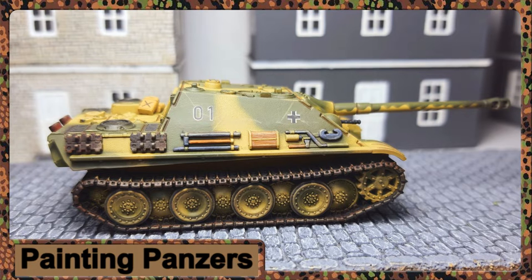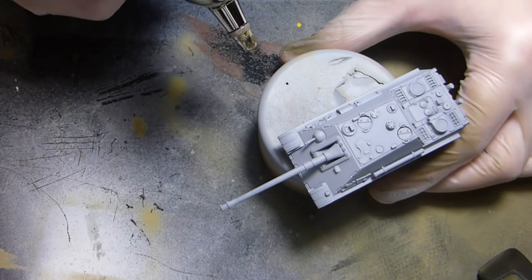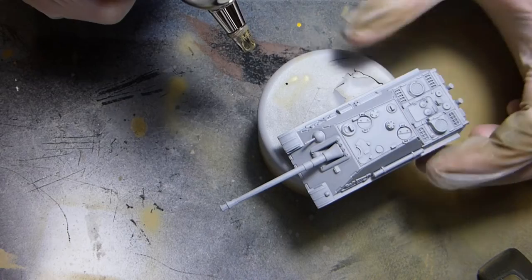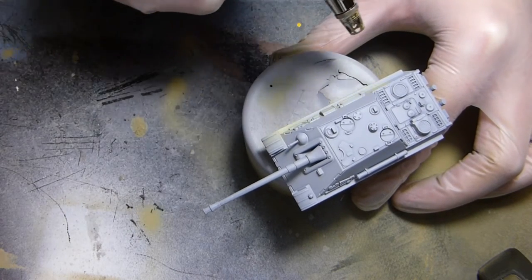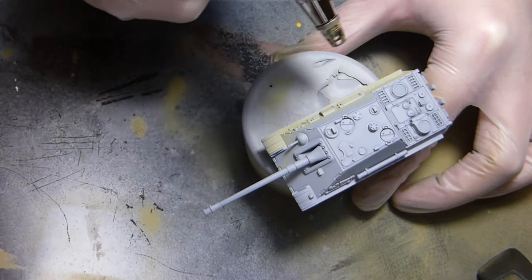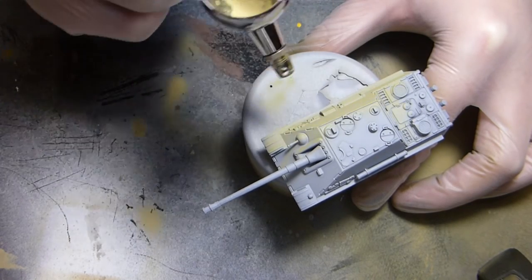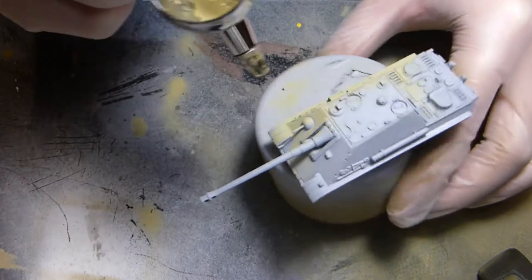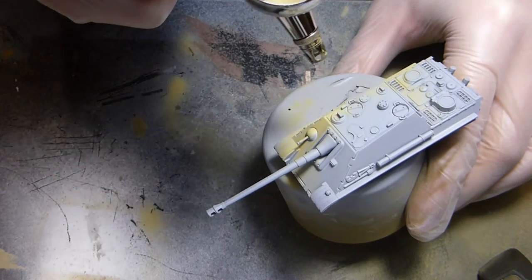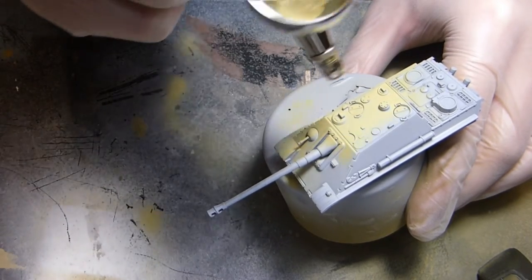To start off with I'm going to be priming the model with Tamiya surface primer light gray. I'm then going to be base coating the vehicle in Tamiya dark yellow 2 XF88. The primer is a rattle can, and everything else I'm using with Tamiya is through the airbrush. So I'm base coating this model with that yellow.